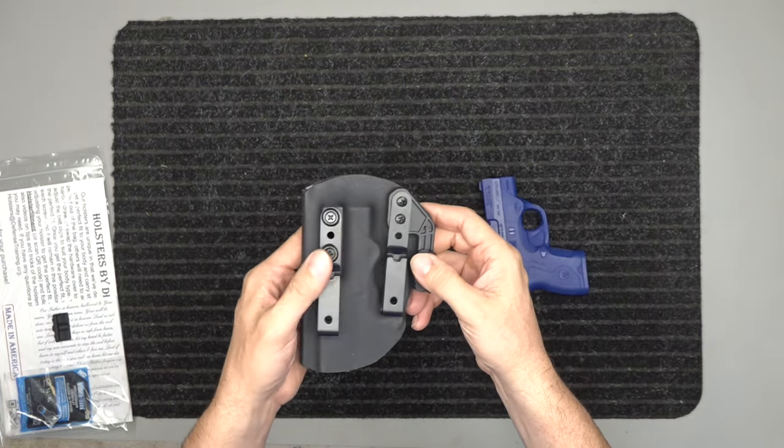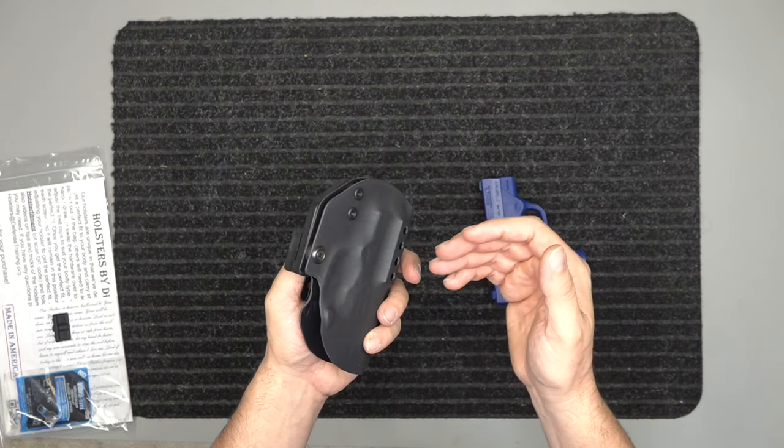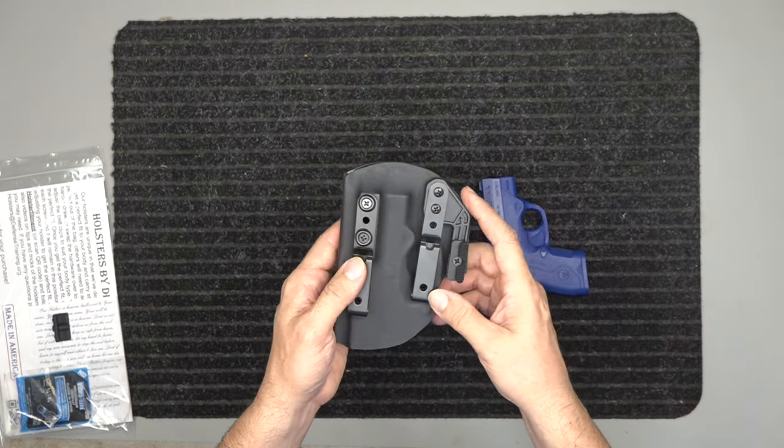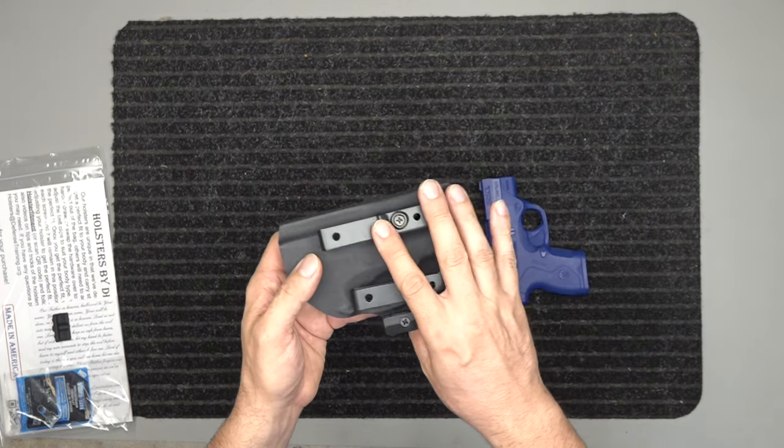I like a little easier pull inside the waistband and a harder pull outside the waistband, especially for open carry. But all this comes standard with our holsters.